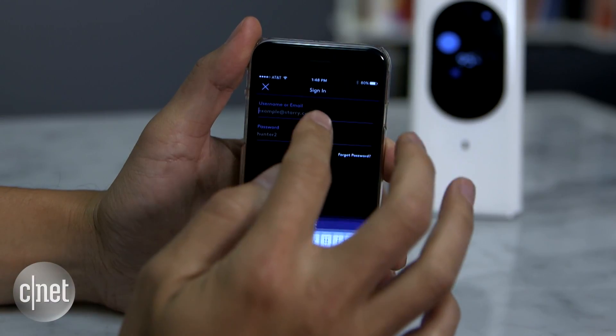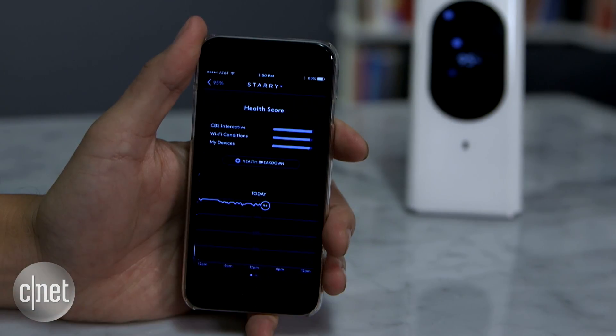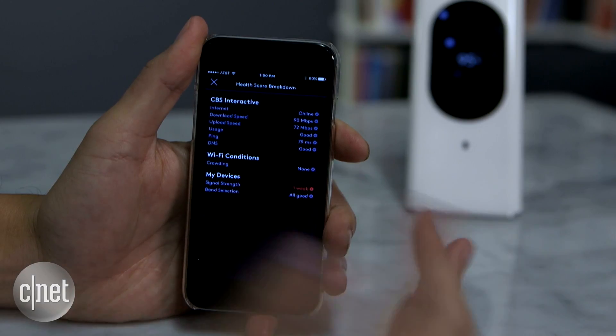That opens up a completely new ball game. You will need to register an account with Starry, and that means you can manage your whole network even when you're out and about. But in return, your router will connect to Starry at all times — and that makes me kind of nervous.